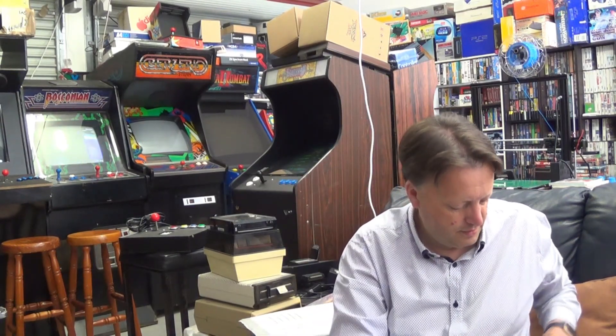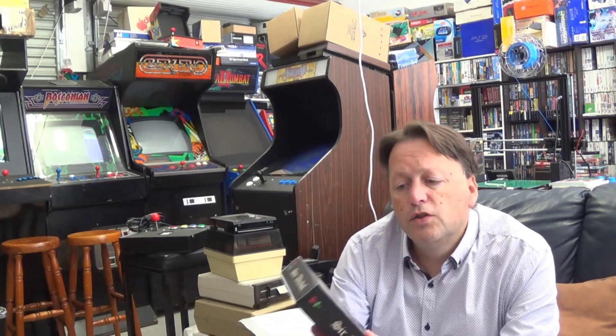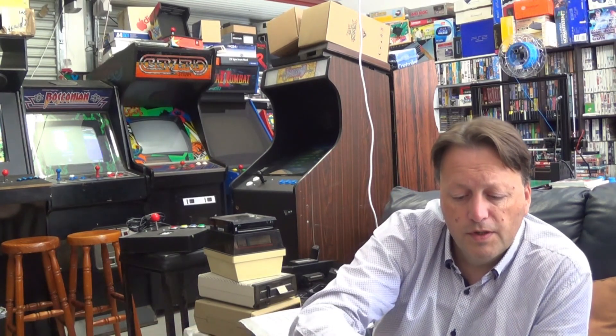And the next game — wrapped up very well, definitely survived the trip in good health. So the next one is called Sir Abol. It's another adventure, sort of platformer action game — like a little bit of a dungeon crawler. Once again I have not seen any gameplay or anything like that, so we shall discover it together.